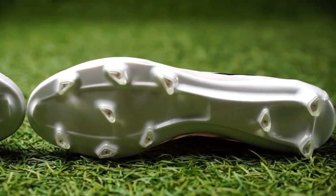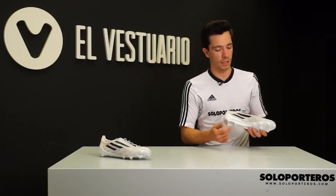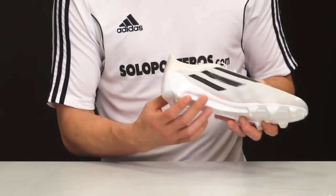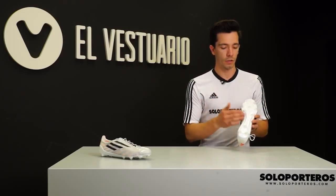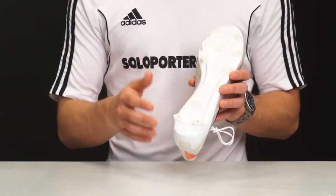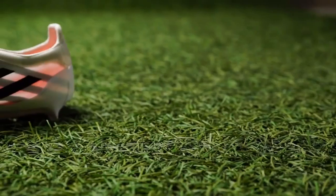The reinforcements are placed in the toe box area and in the sides of the boot. Moving to the inside, we get a fully removable insole that comes in an orange colorway with the Adidas logo, and as you can see it also features perforations just to make it a little bit lighter.